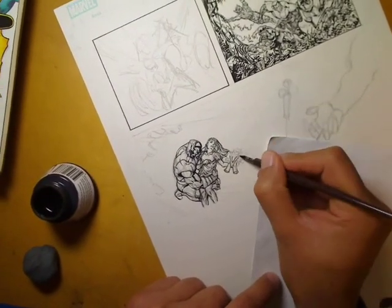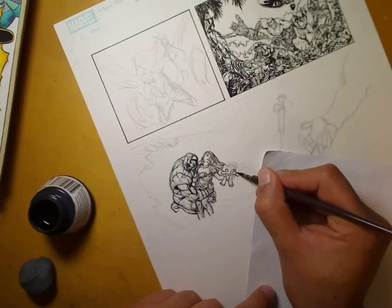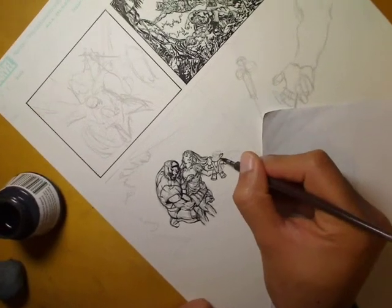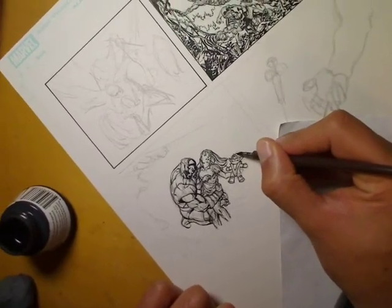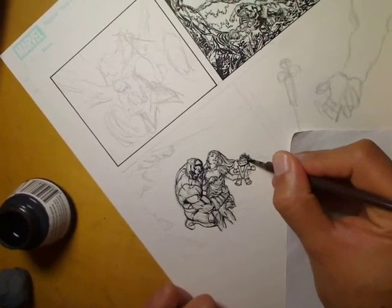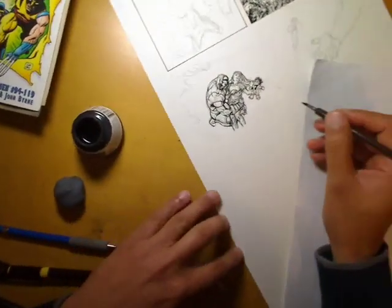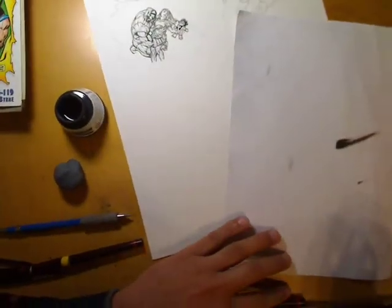You probably saw me wiping off the nib there on the edge of the bottle of ink. You don't want to load up the nib too much with too much ink because if you put too much on the inside of the nib it can sometimes come out suddenly and leave you with a huge ink stain — a huge blob on the page where you didn't want it. So you want to have enough in there that you're not going back to the inkwell too many times, but also not so much that you're going to get splotches coming all over your paper.